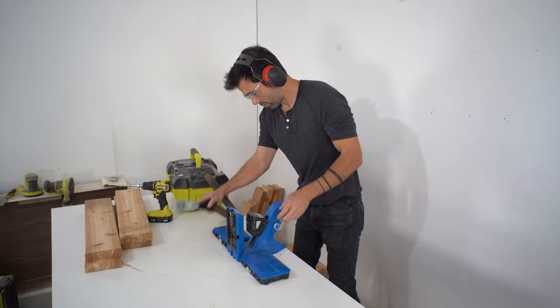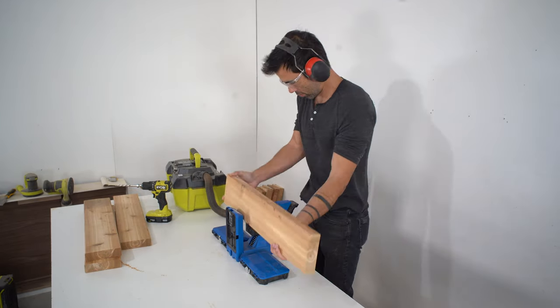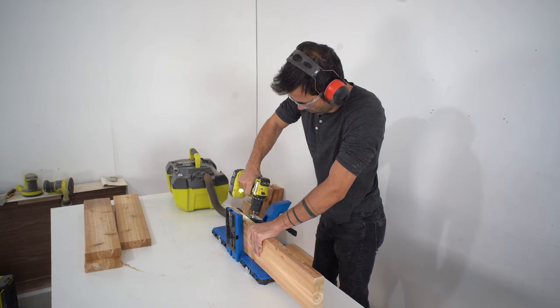I really like the Kreg 720 Pro as a step up from the basic pocket hole jig. I can connect my shop vac to it so the dust doesn't build up, and it lets me drill two holes at a time and clamps the boards securely in place.